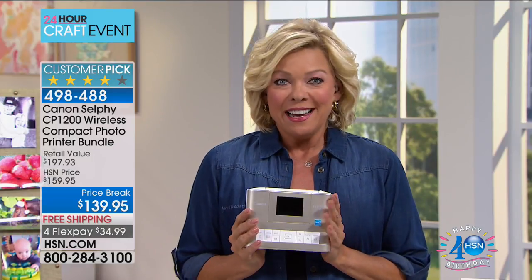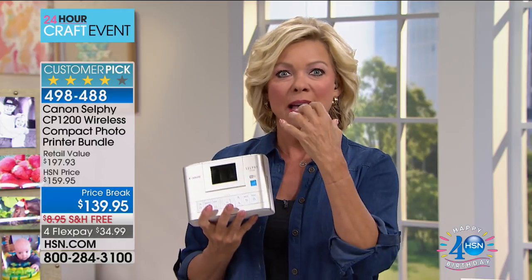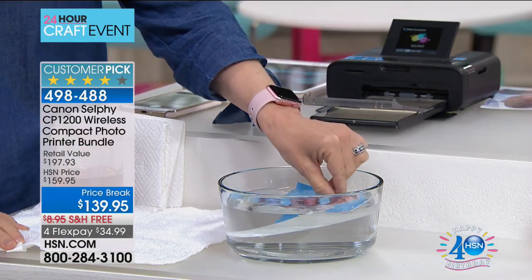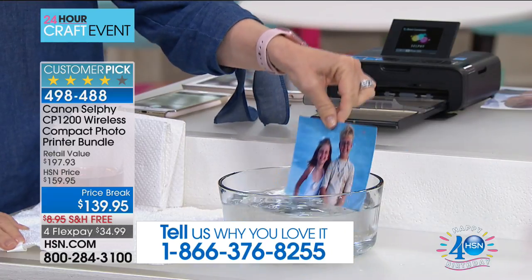I'm super excited about something. This hour is called Scrap It and Snap It. A lot of us have electronics that we can take our pictures with, but what do you do with them? You can print them off this way — portably, you don't need a computer. As you watch Julie dip that photograph in water, you've got to love the quality of the prints you're getting off of your Canon Selphy.